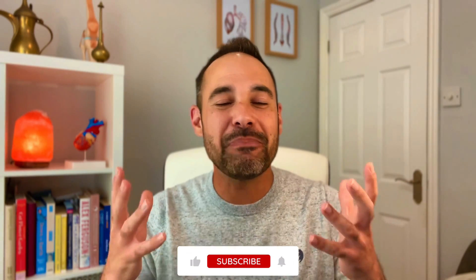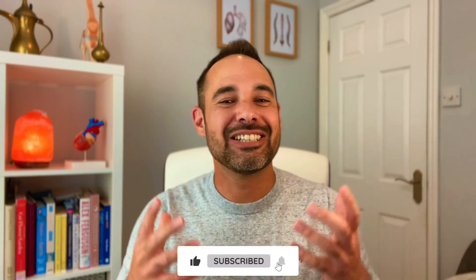Thank you so much for watching. If you've enjoyed this video, please support us by smashing that like button, subscribing to the channel, and following us on social media such as our Instagram at clinicalphysio. Check out our website clinicalphysio.com. I'm Khalid — we'll see you really soon here on Clinical Physio.